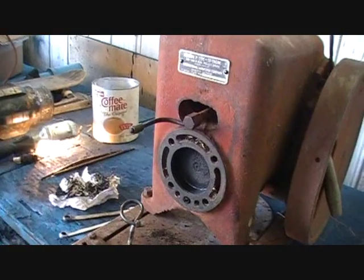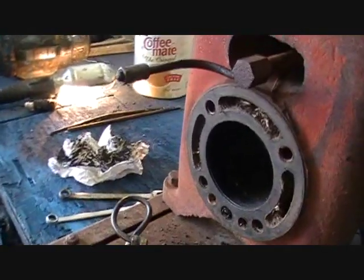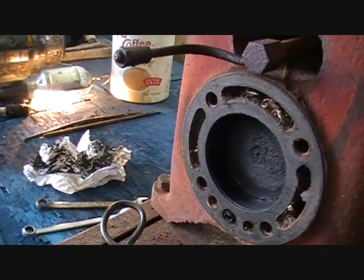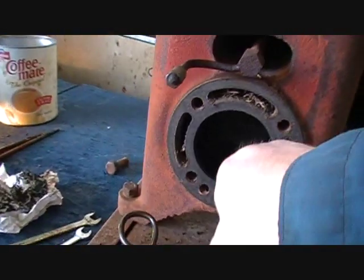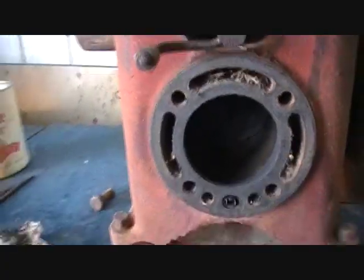The disassembly has started. The valves were frozen so we had to disassemble it. As you can see the piston goes in and out nice — there's absolutely zero scarring in them walls. It's just beautiful.